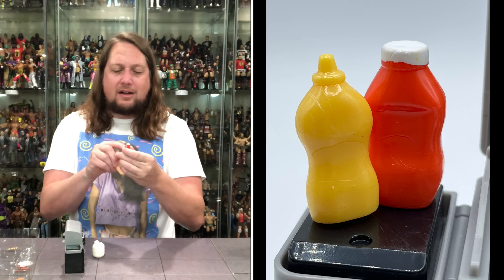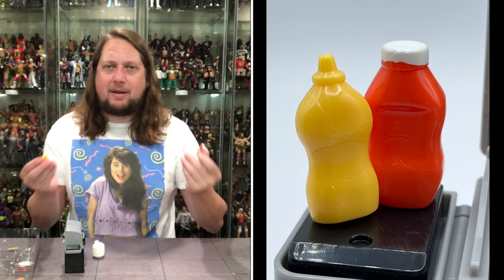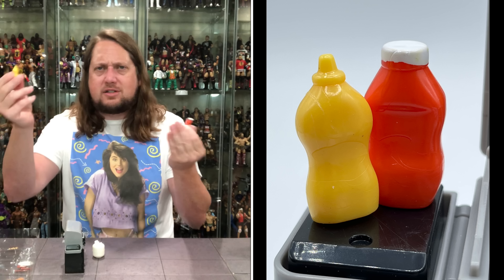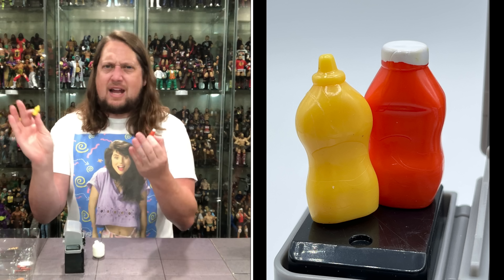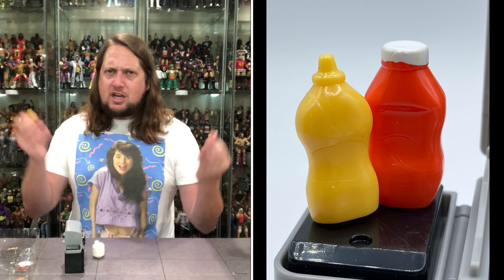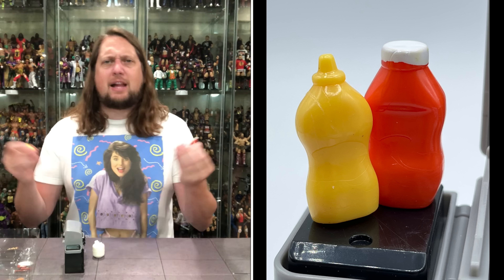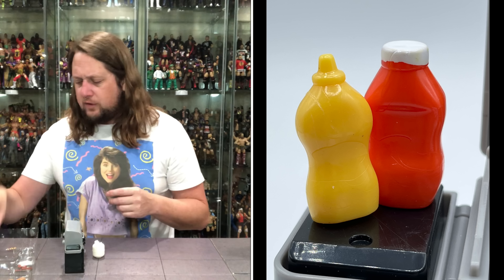We do get a ketchup bottle — would be great if it said Heinz or something, but they're not going to pay those royalties. Can we get a French's mustard? Not a mustard guy though — I like honey mustard. I can eat ketchup, but I actually prefer barbecue sauce on my burgers. Those condiment bottles are great to use in figure photography.